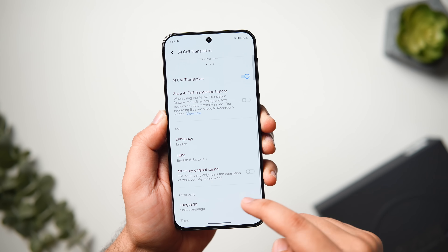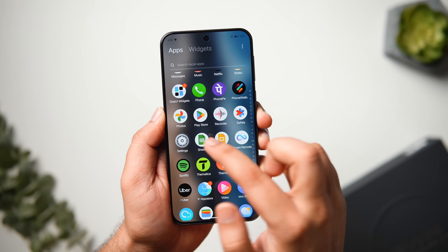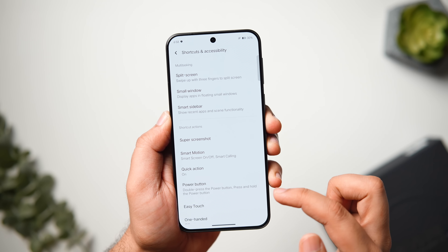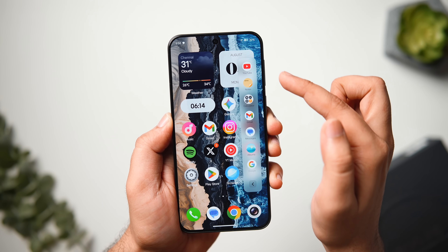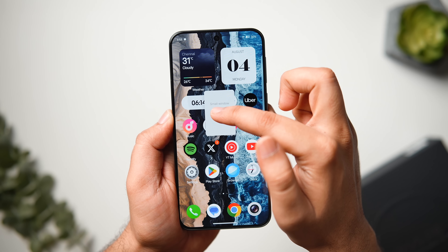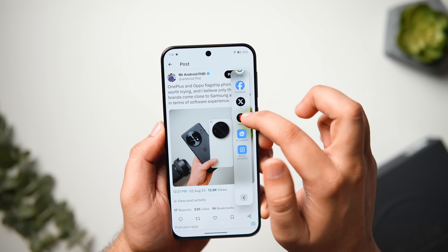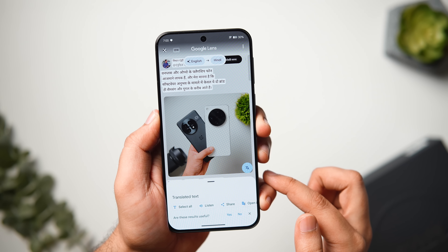There is also an AI Screen Translation feature, accessible only through the Smart Sidebar. To enable it, go to phone Settings, scroll down, select Shortcuts and Accessibility, and enable the Smart Sidebar. When you swipe from the edges of your screen, you can quickly access favorite apps, shortcuts, and open apps in a pop-up window. Tap the Edit button and add the Screen Translation tool inside the Smart Sidebar — it will instantly translate any on-screen text into your preferred language in real time, inside any application.